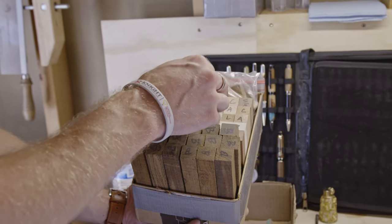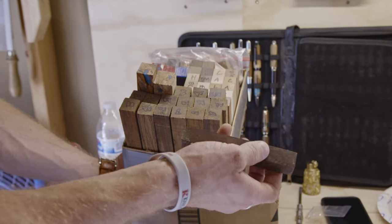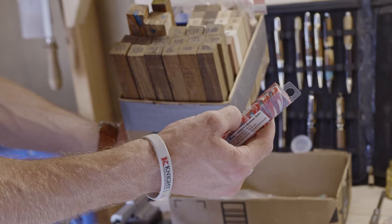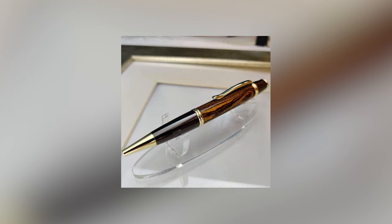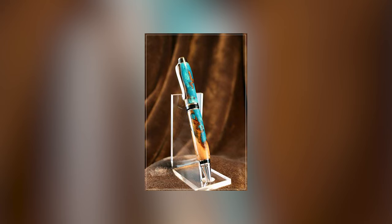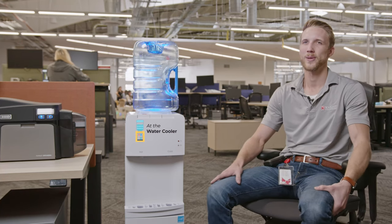I love that no two pieces are the same. The wood — there's so many different types of wood, so many different types of grain. There's so many defects in the wood that make them very unique and different from one another. I can make two pens out of the same piece of wood and they turn out completely different, and you don't know what it's going to look like until you're at the very end, and I think that's the coolest thing about it.